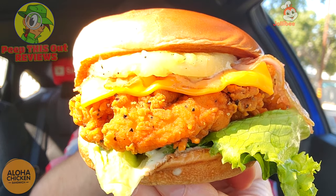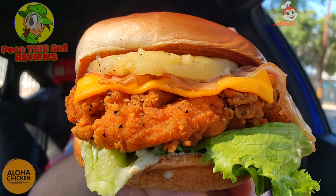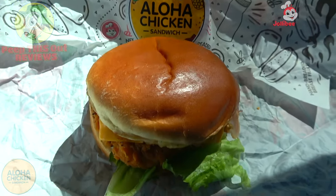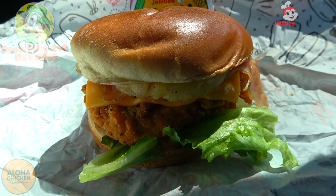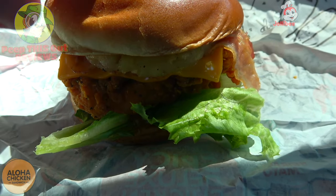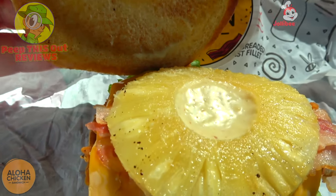This looks like a pretty fun and tasty situation — a very lovely presentation. Feast your eyes on that Aloha Chicken Sandwich, it looks pretty awesome glistening in the sun. Here we go with the Aloha Chicken Sandwich at Jollibee, presenting like a very nice chicken sandwich alternative for springtime or even summertime. Let's pop the top of the buttery brioche bun and take a look — you're going to notice what they're calling aloha dressing on this one.